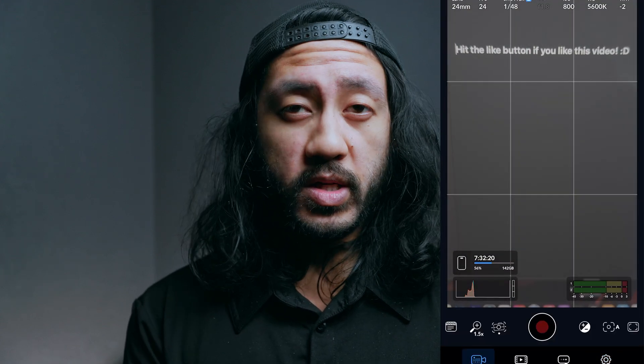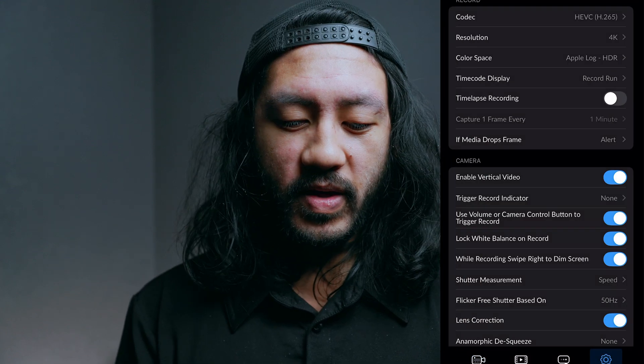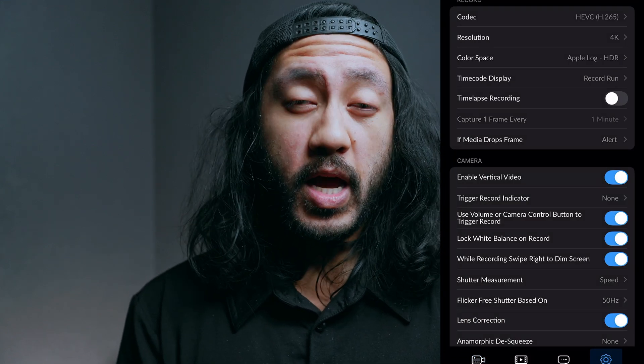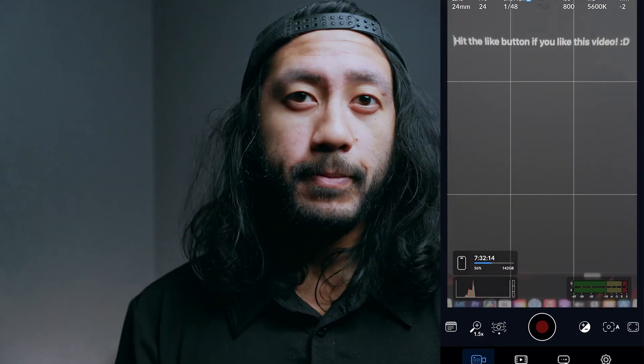If it's on Rec.709, that's basically the baked-in look you get normally when you open the camera app for the first time. That's what a lot of people shoot in because they don't necessarily know or care to shoot in a log format — but you do, and that's why you're watching this video. Go ahead and click on Apple Log, bounce out of that, and once you go back to the camera settings you'll be met with more of a flat look, a flat profile — and that's what you want.